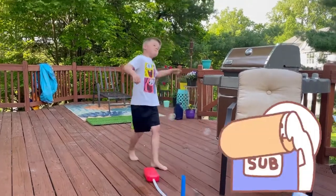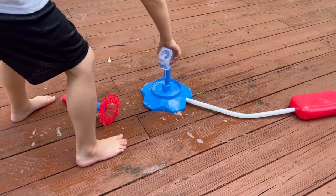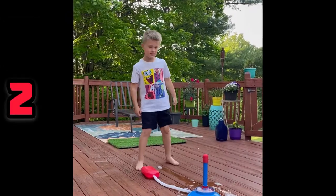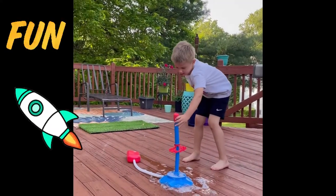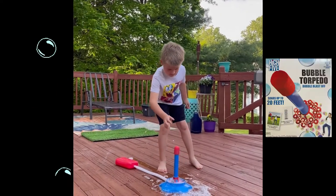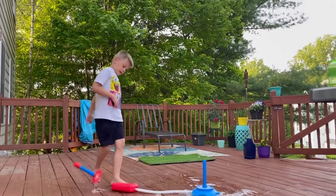Okay, stomp really hard — whoa, bubbles! It goes really high. Here we go — hold on, give me one. Four, three, two, one — big bubbles! I love this, it's fun. Whoa, look at that — it's actually sticking! That's a big one down there. It's attacking you!